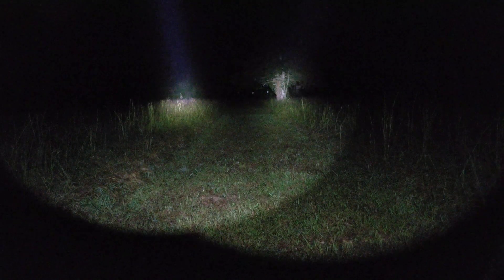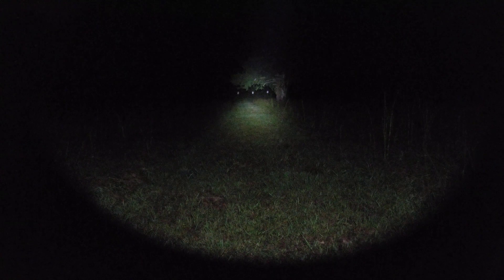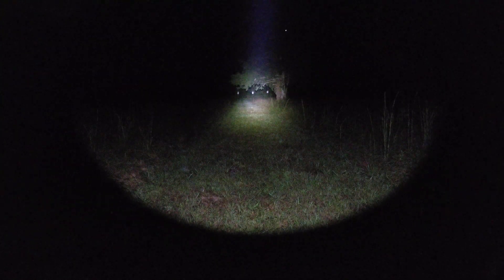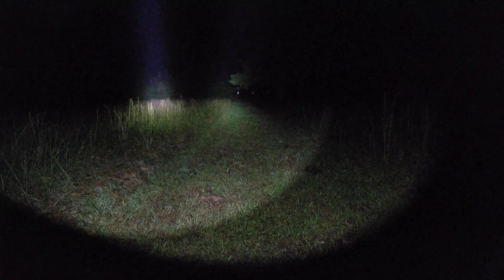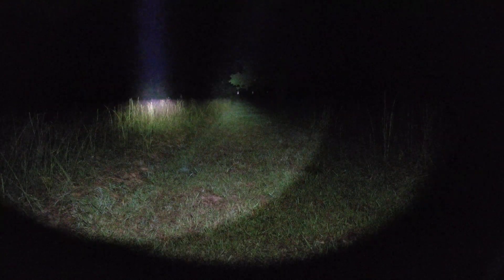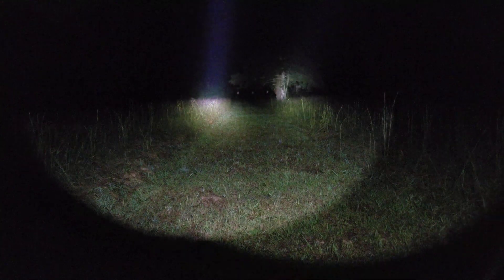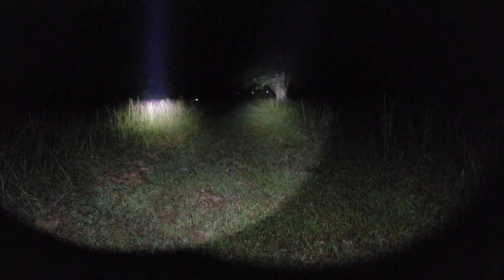I want to demonstrate the difference between how that affects these lights. We've turned them both on at one minute exactly. The Rain is on CR123, the Surefire is on the 18350. Rain is on the right, Surefire on the left. One thing I've been pondering is: are these really 18350 lights, or are they just overdriven CR123 lights? That question could apply to 18650 lights as well.